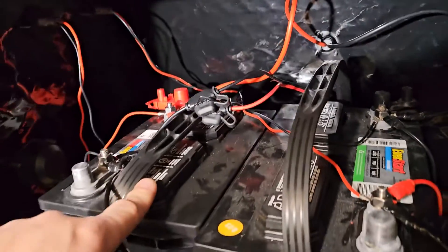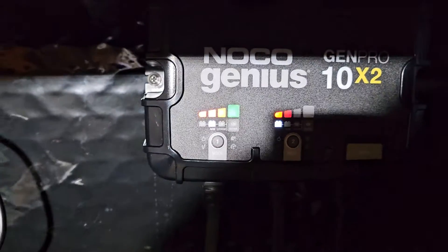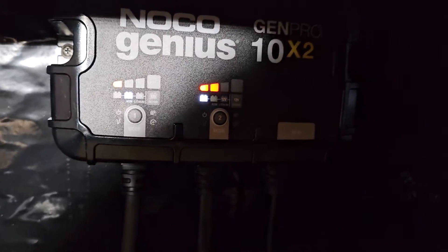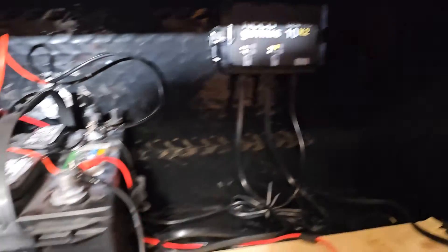It's charging the newer battery, so it should charge a lot faster since it's brand new. This one's the older battery so it's probably going to take a little bit longer, but let it do its thing.